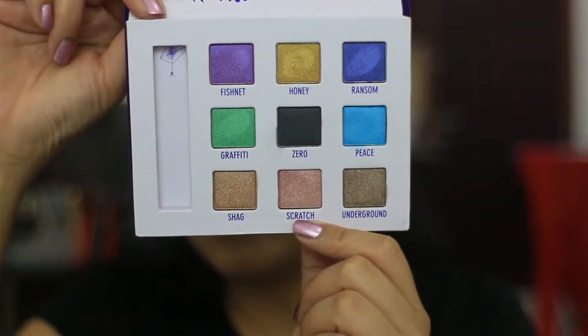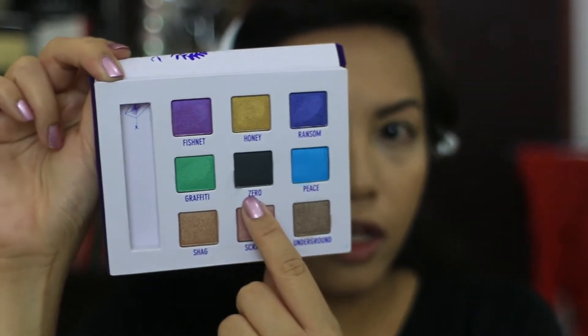I'm going to be using one of my old palettes — this is Urban Decay. I forget what this palette is called; I don't have the box anymore and it doesn't say on the back. The colors it comes with are great — I'm going to be using Scratched, a pretty rose gold color, and probably a little bit of Shag and Zero just to darken the eyes.